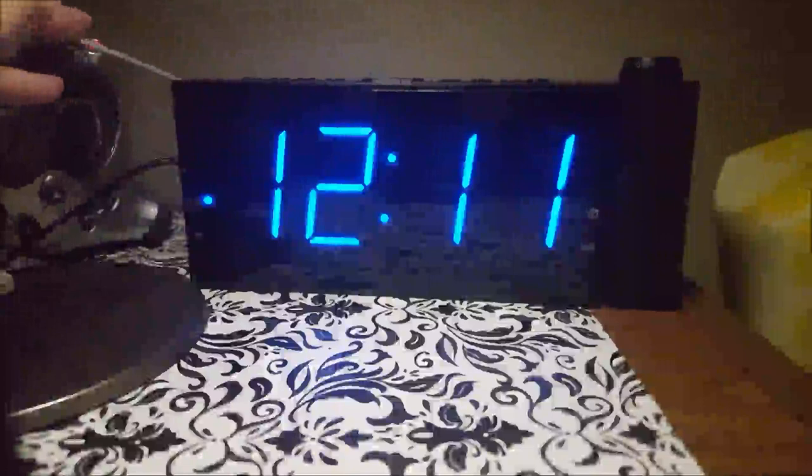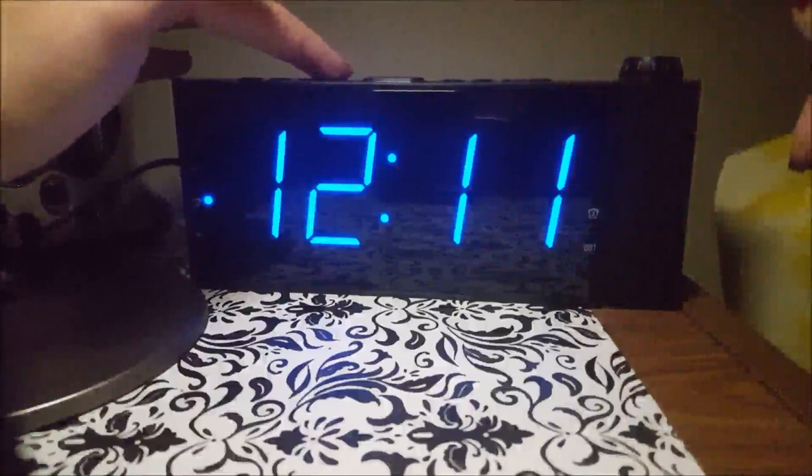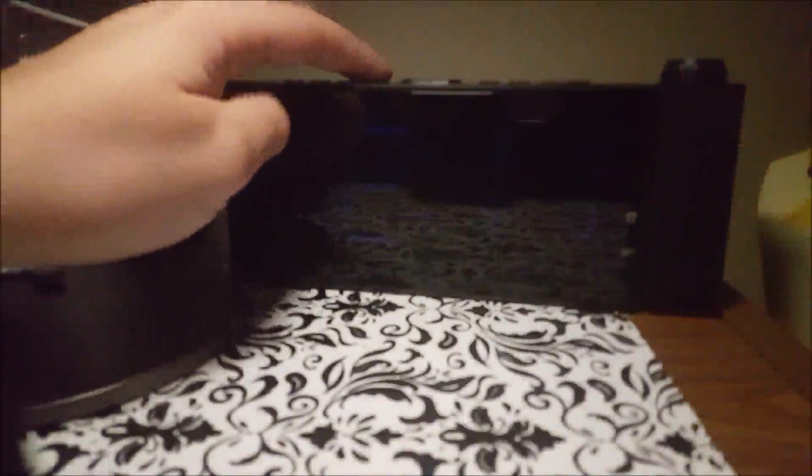One feature I'll go through is that you can dim this display. There is a dimmer/DST button — just press that and there are three settings. This is the middle setting, and then the low setting which you can hardly see. Even with the lights off you can still hardly see it, which is perfect for me because I can't sleep with lights glowing.